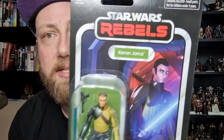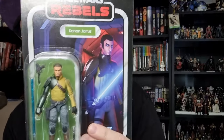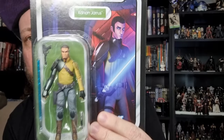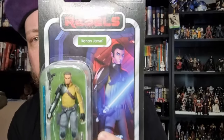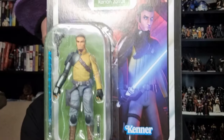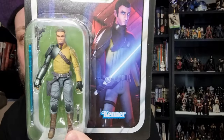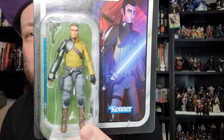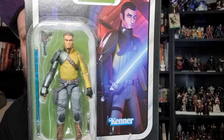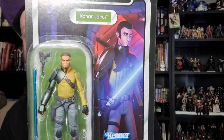It is VC 318, Kanan Jarrus from Star Wars Rebels, and I think this is only the second figure on a Rebels card that we've had — not including Zeb because he was in a deluxe box — but it's kind of hard to believe it's been this many years and we're finally getting a good articulated three and three-quarter inch Kanan Jarrus.